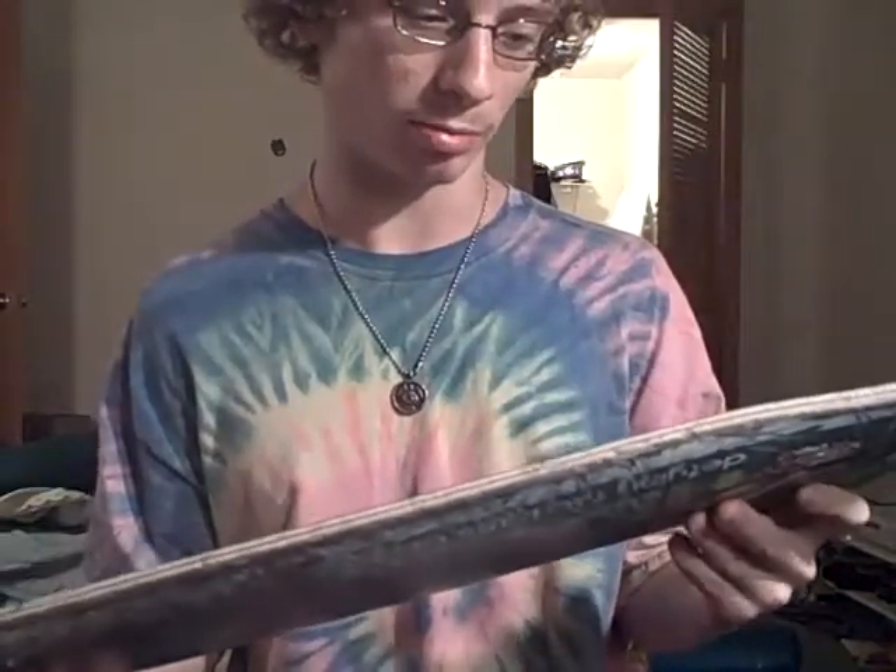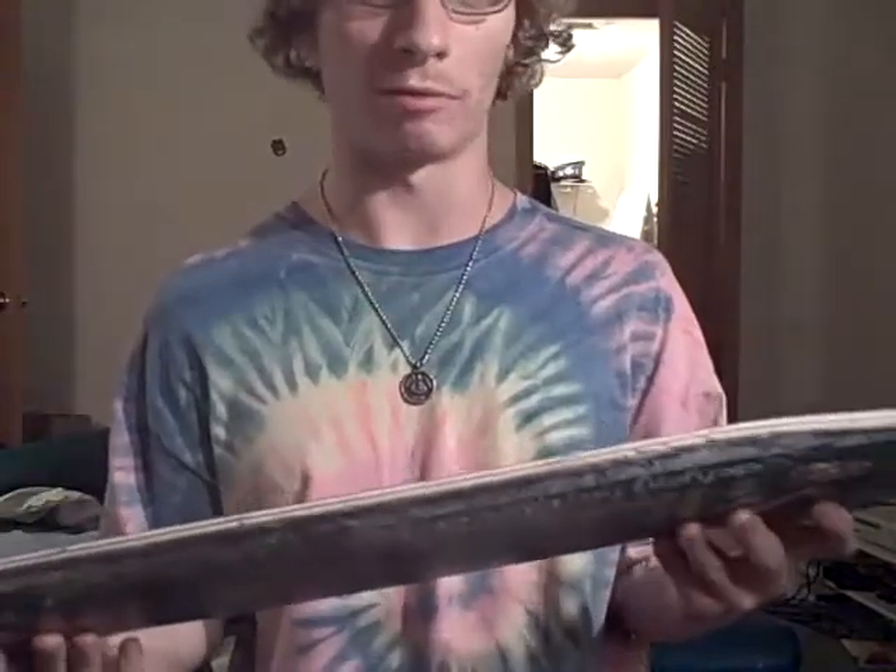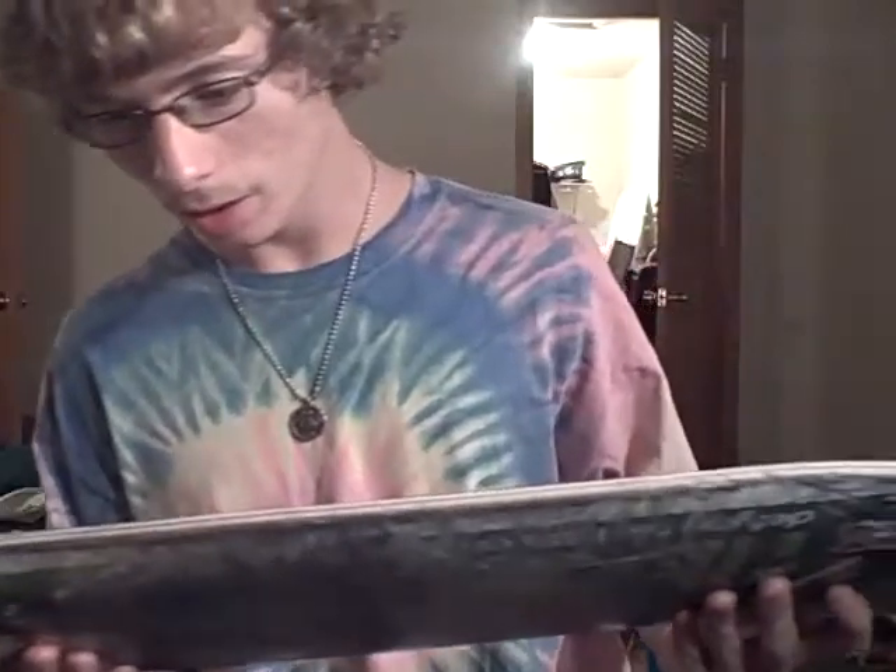It does get stress cracks. They're not real bad, but they're there. Anyways, I would recommend this deck for someone who either skates vert, mini ramp, normal vert, stuff like that — or if you just do flat ground flip tricks, because it'll last you a really long time.